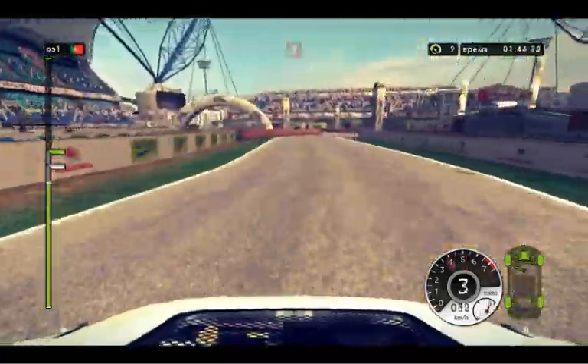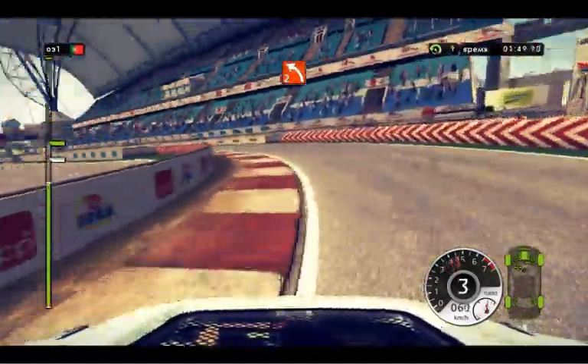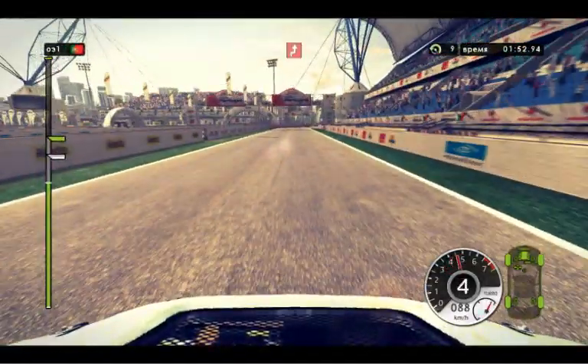Slow down, chicane. Left 2, low. 80, chicane.